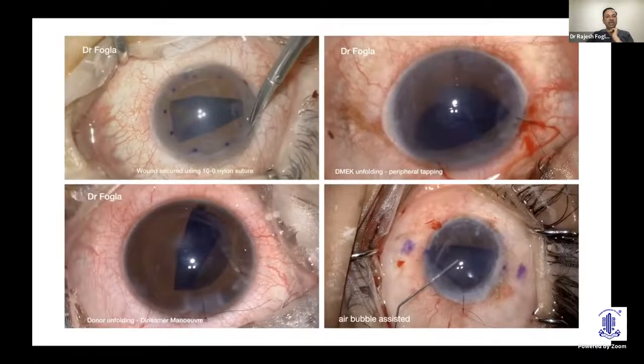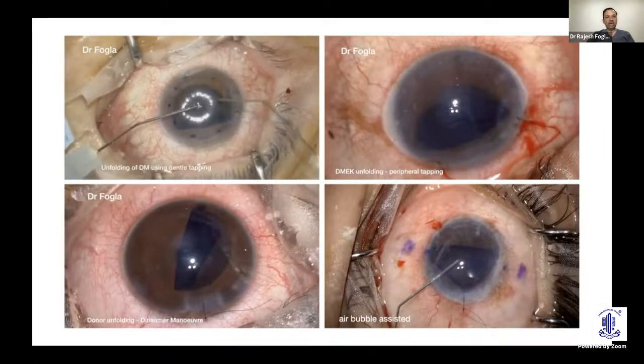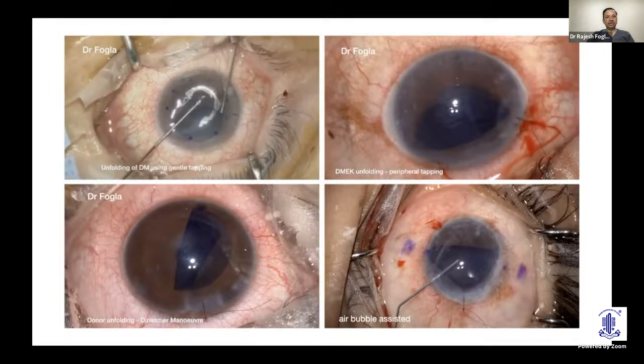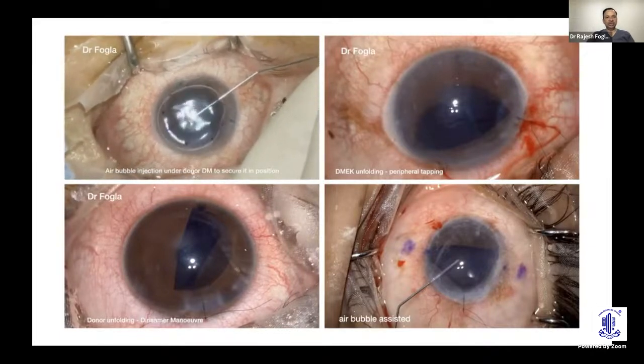Typically, if you get a simple fold where the open end is facing upwards, the trypan blue-stained DM donor scroll can be opened by tapping using two cannulas. Keep the chamber slightly shallow, secure the main wound, and by creating fluid waves you can get the scroll to open. The S or F stamp confirms correct orientation. Once well centered, inject an air bubble or 20% SF6 for tamponade.